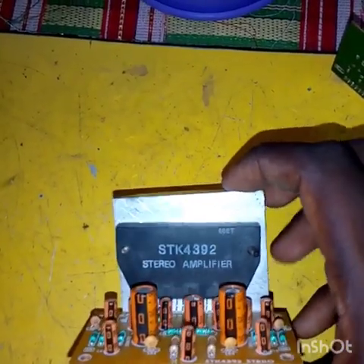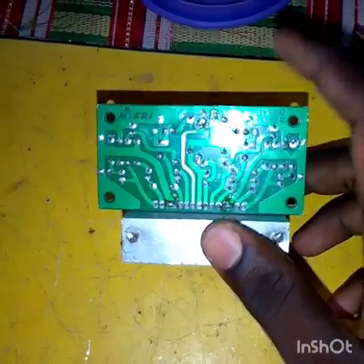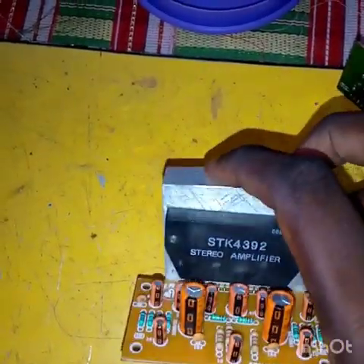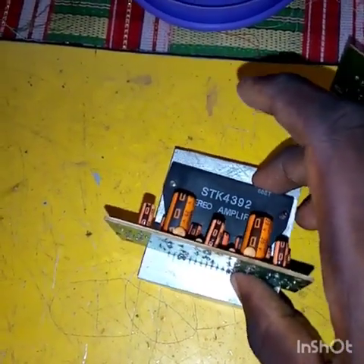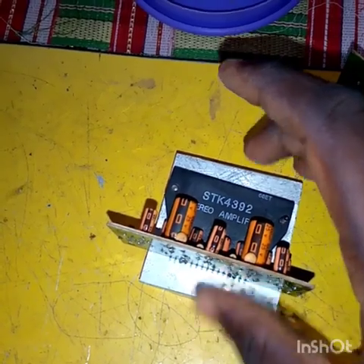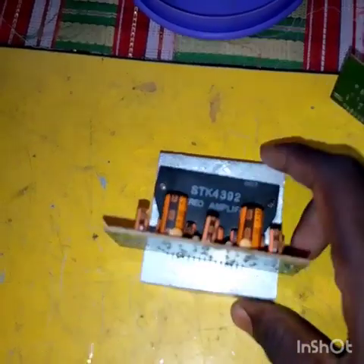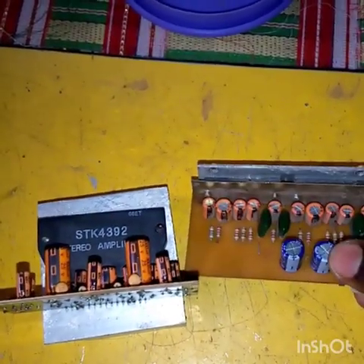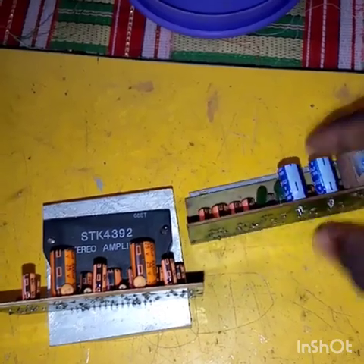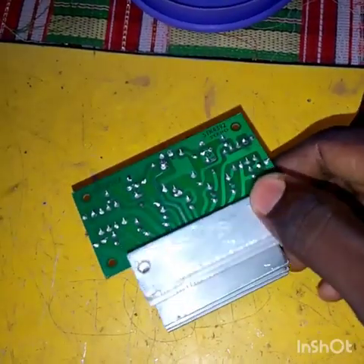We are going to start with a single power supply of the STK4392 — 1 channel 20W or 40W. This is a STK4392 Stereo Amplifier IC.